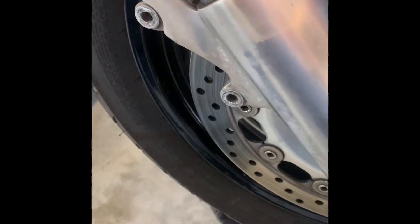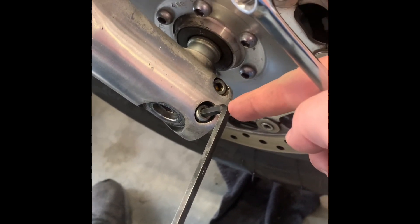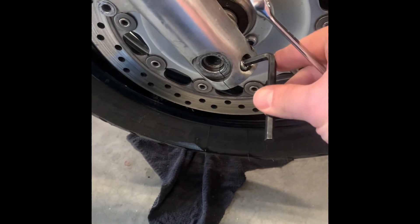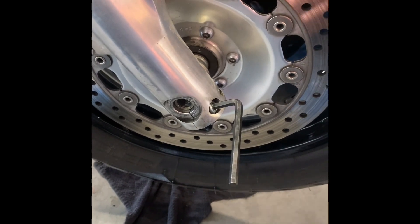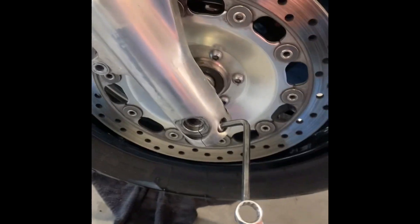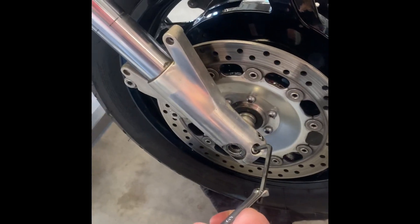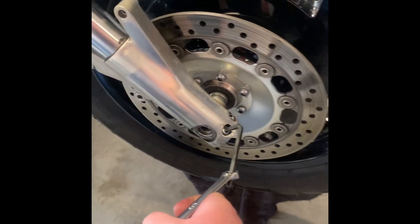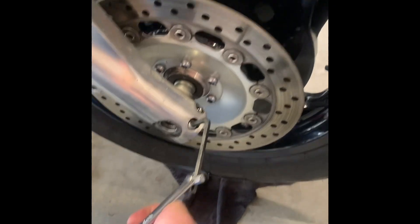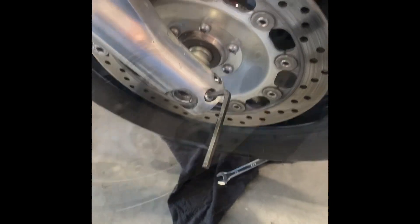Now that the brakes are off, we're going to take out these two allen bolts that hold the fork in place with the axle. You want to be really careful not to strip these. A quick trick: put your allen wrench in and grab any other wrench to pull on it — that gives you a lot more leverage and lets you crack it loose with less danger of stripping. I'll crack these two loose, remove them, and do the same on the other side.